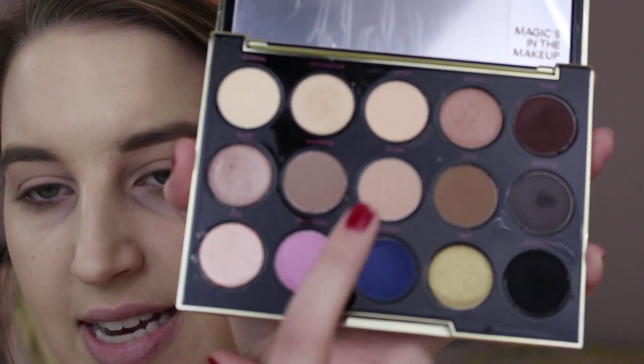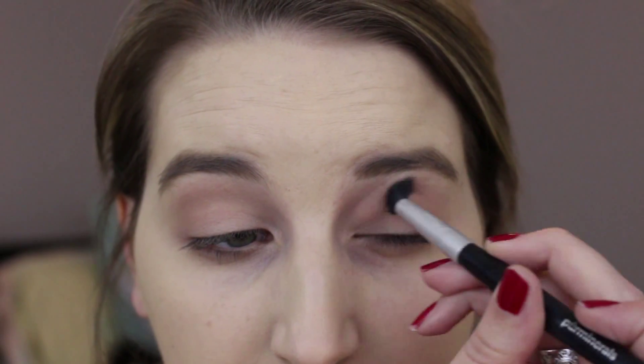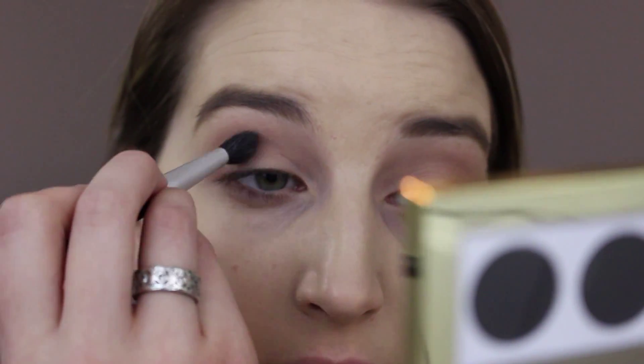I'm going to go first in with the shade Danger, just using my favorite little fluffy crease brush from Pure Minerals. I'm going to go in pretty heavily with that just in the crease to start, making a transition for the rest of the colors to blend into. I think I'm going to go pretty dramatic with my look today — I kind of feel like using some burgundies. Now I'm going to go in with the shade right next to it called 1987, with the same brush, keeping it a little closer to the crease instead of blowing it out as high.